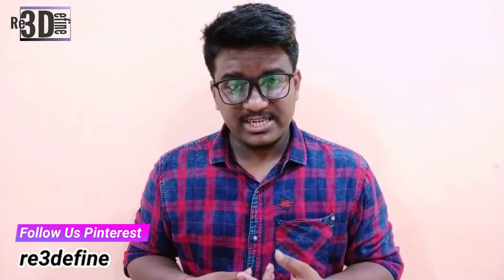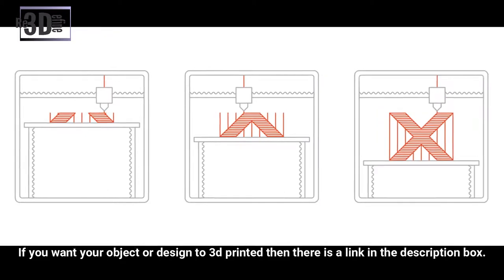The print head moves in two directions, but depending on the manufacturer or design of the printer, the print head may be stationary and the build plate travels down with respect to the height of the object, or vice versa.